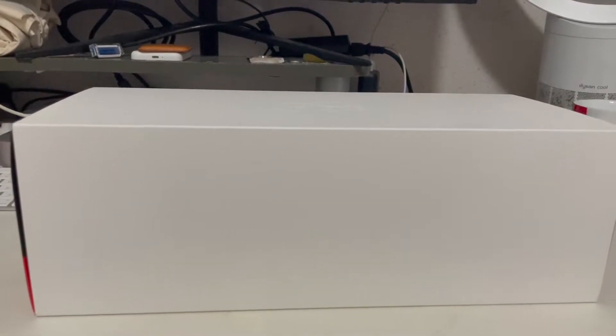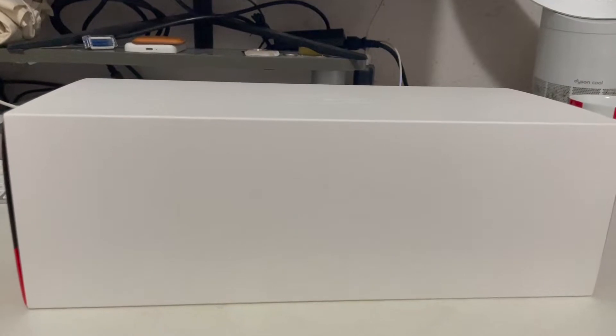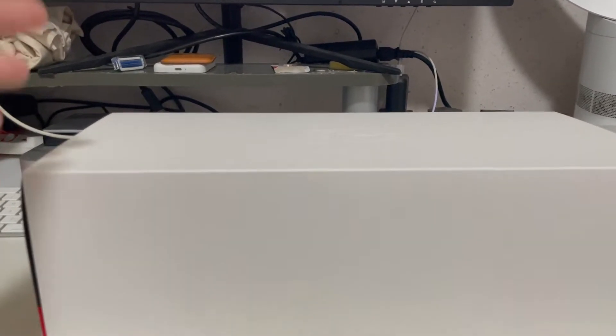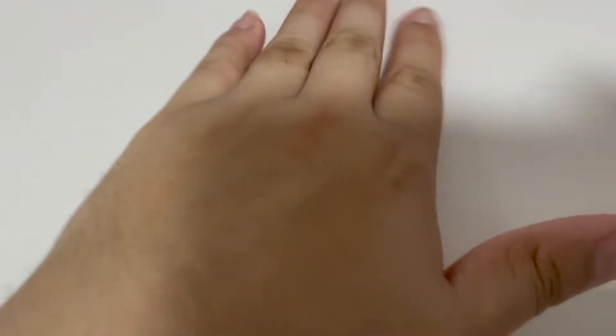Before I dive straight to unboxing this model, let me show you guys the outside of the box itself. Outside the box you get two components: one is this white box sleeve right here, and the other is the main box itself. The white color sleeve doesn't have much to show other than the BBR model emblem at the top, which you can feel if you rub your hand over it — you can see the BBR model embroidery right here.